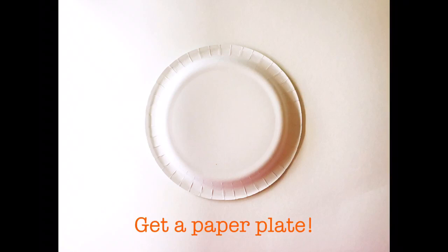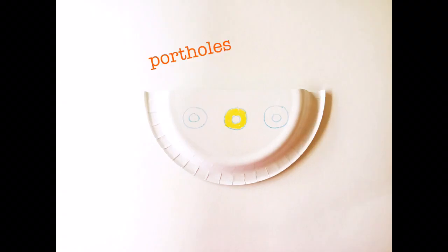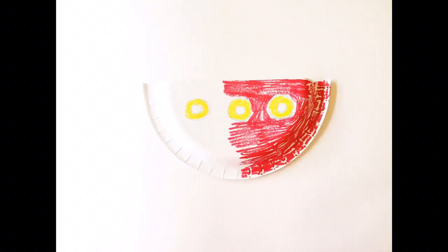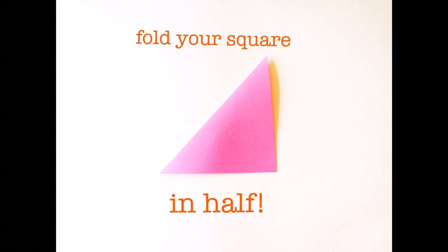First, get a paper plate, then cut the paper plate in half. Now decorate it to look like a boat — add some portholes and then color it in any color you like. Now cut out a square piece of paper.